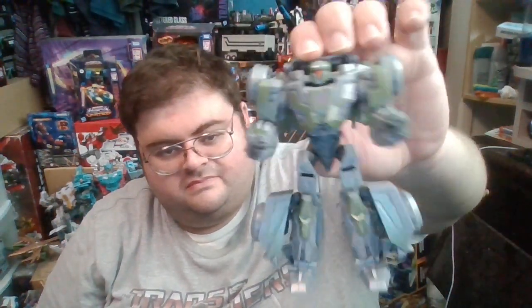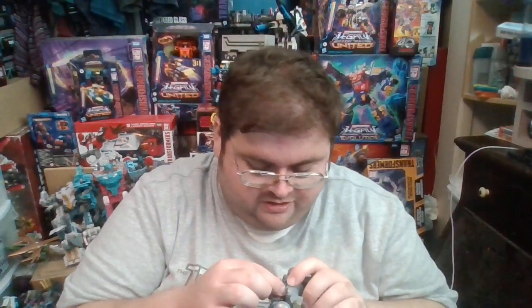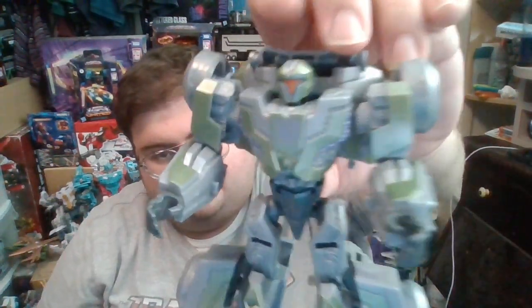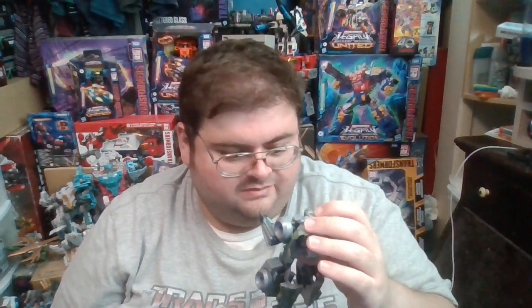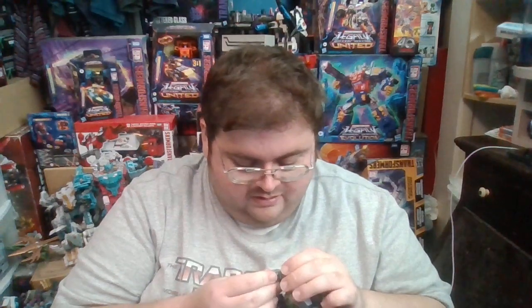This figure isn't one of the more interesting figures, unfortunately. But I do have to admit, ironically, I do enjoy the head sculpt — it's just a generic triangle-shaped visor that reminds me of a medieval knight's helmet. I like that because it shows these guys are just generic soldiers; they aren't individuals who are supposed to have any personalities.